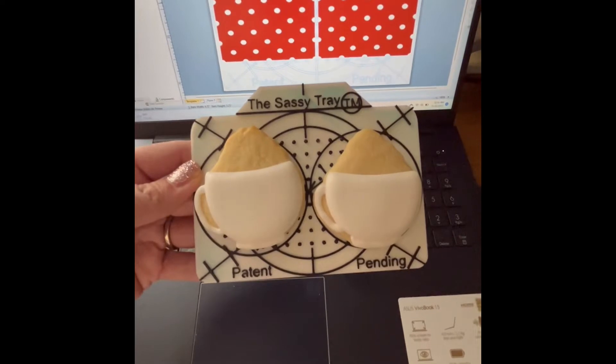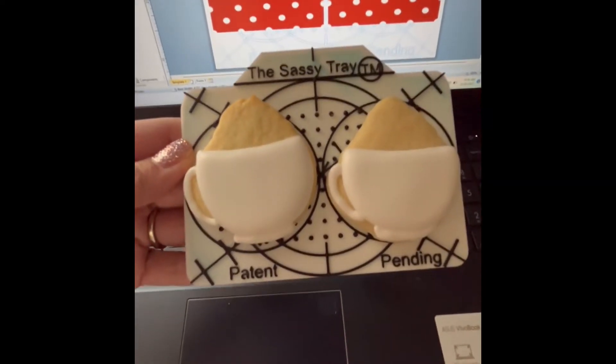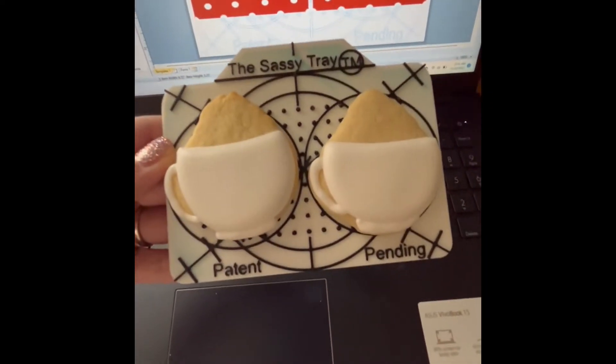I'm using my wonderful sassy tray. I have my image lined up there and I'm going to print my polka dots right onto my little cookie.